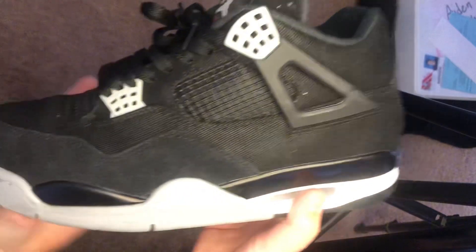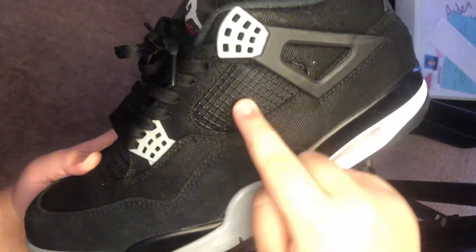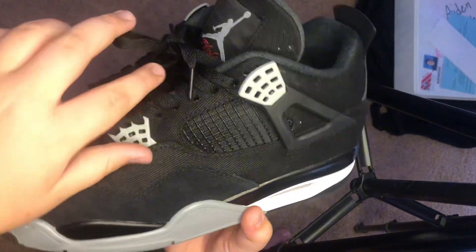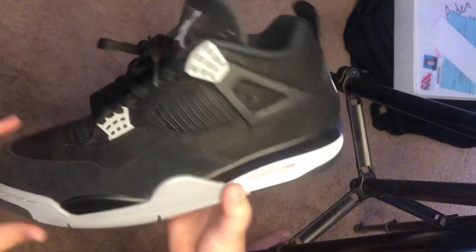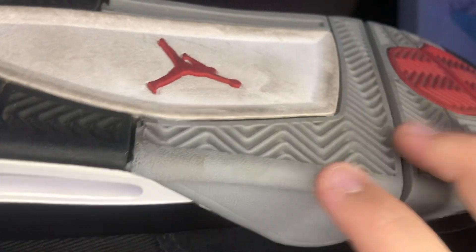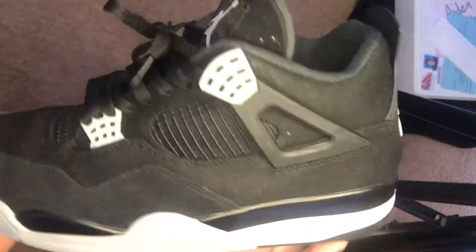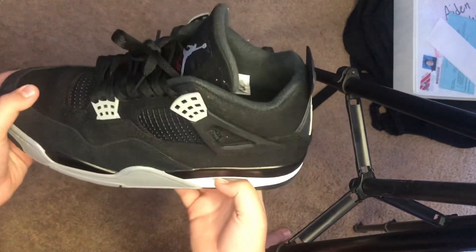The next thing you have to do is make sure that the netting is going with the shoe — so it's not sticking up, it's just straight down. Another thing is the bottoms. You have to make sure that the Jordan logo is popping out. As you can see, it's popping out a little bit.